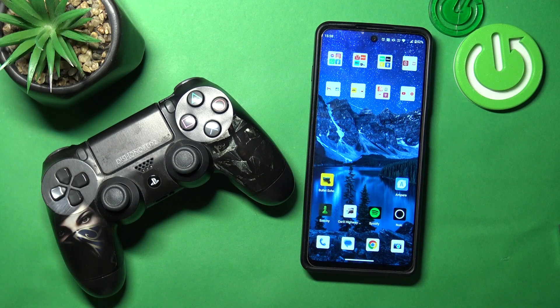Hello, in front of me I've got a Motorola Moto G200 and a controller from PlayStation 4. In this video I'll show you how to connect your controller with the smartphone.